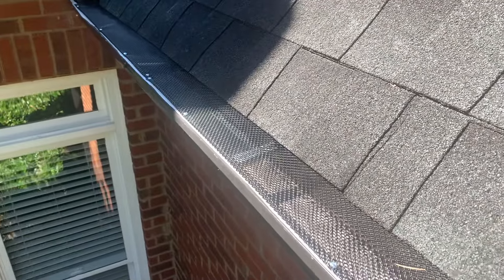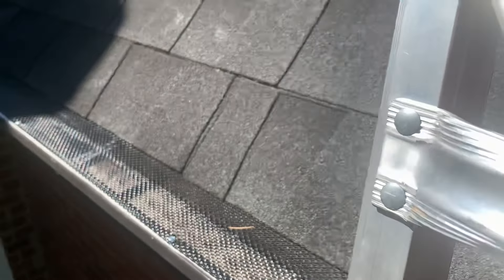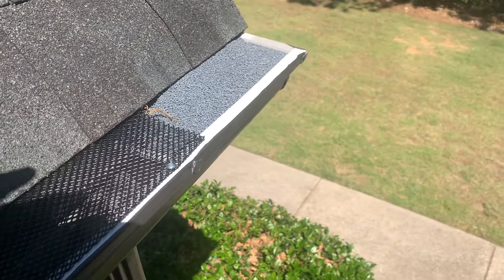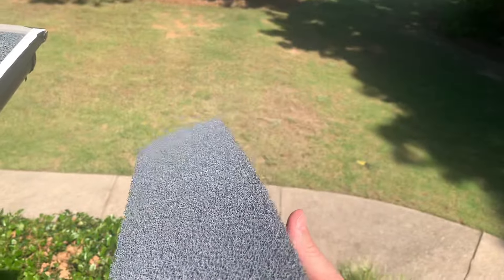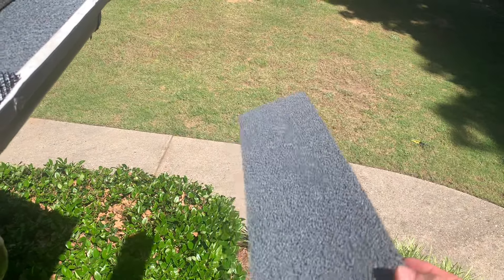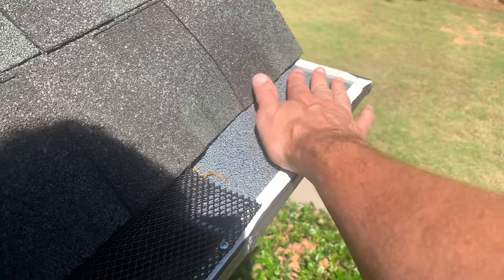Because they are kind of tricky to cut, on the end pieces — like past that downspout — I like to use the Amerimax foam. You can get a 36-inch piece at Home Depot for about $5.88 in 2024. I just trim out a piece and shove it in so part of it is under the screen and part of it sticks out here.